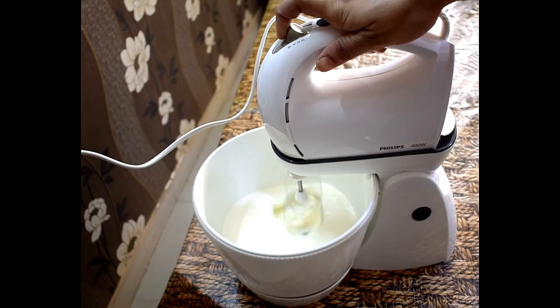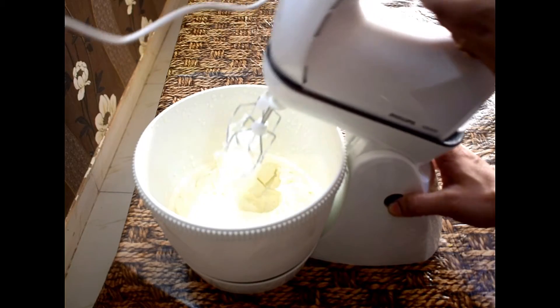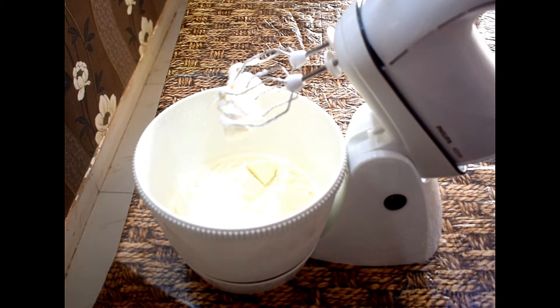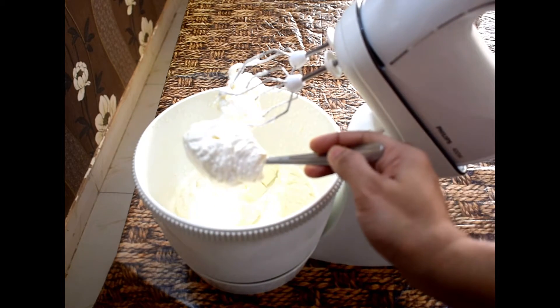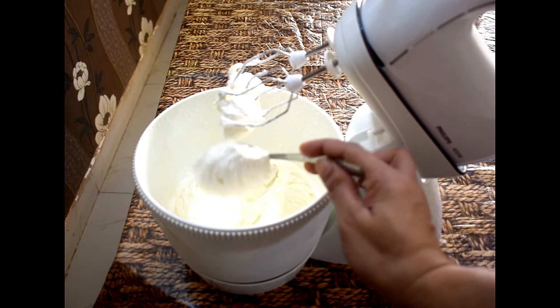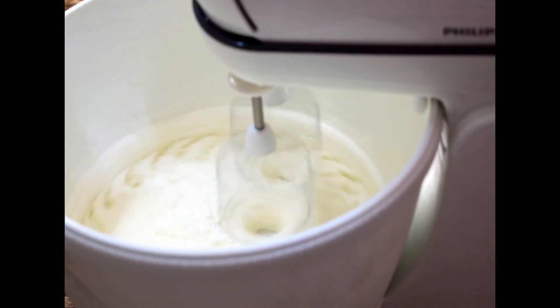We will whip butter in this machine. Normally, it takes a lot of time to whip butter by hand at home, but with this machine it will be very easy. We will run it for 4 minutes. After 2 minutes, the butter will start to come out. After 4 minutes, the butter will be completely transformed.